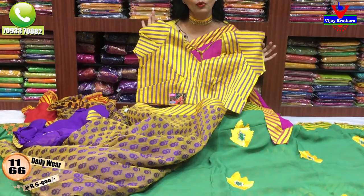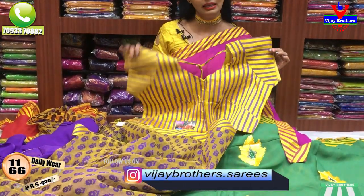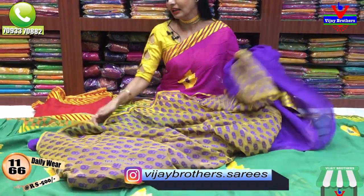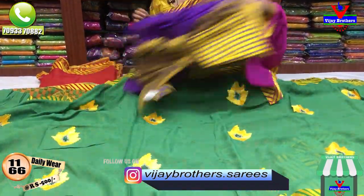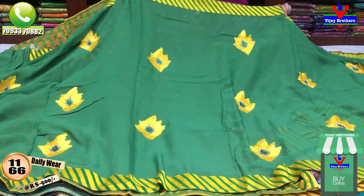We have only 500 rupees. We have a combination of the saree. We have a green color. This is a different green color.